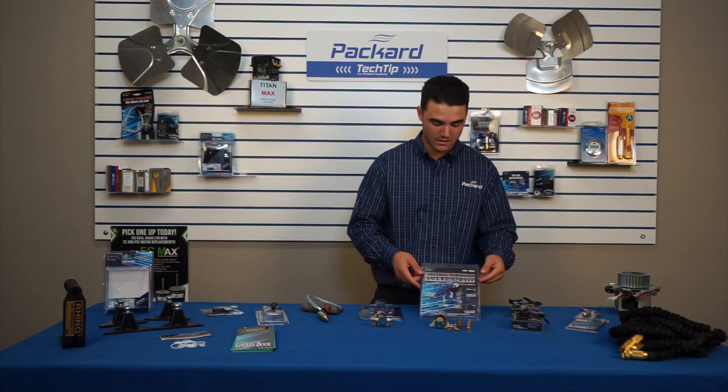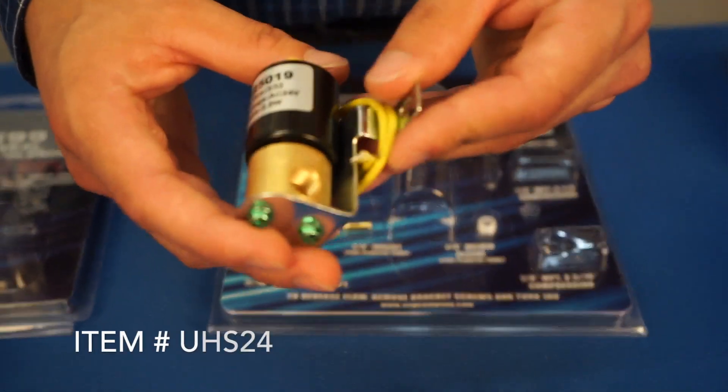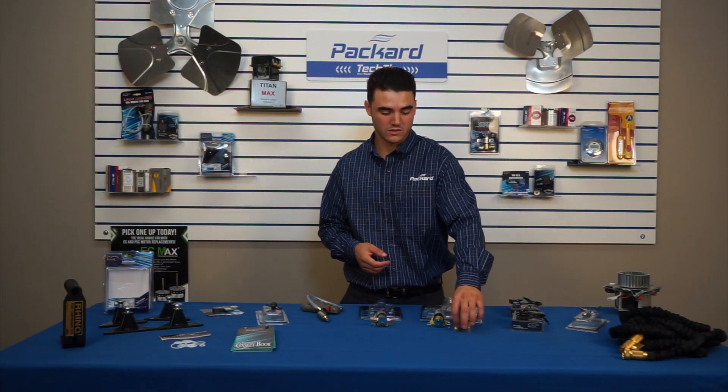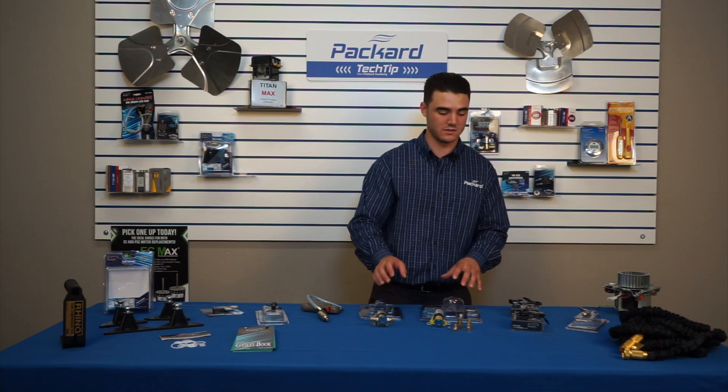Next you have the Humidifier Solenoid 24-Volt Kit. This comes with an assortment — you have filters, different size ports from quarter-inch to three-eighths, and a hose adapter as well. It's a full kit as opposed to just a solenoid valve by itself.